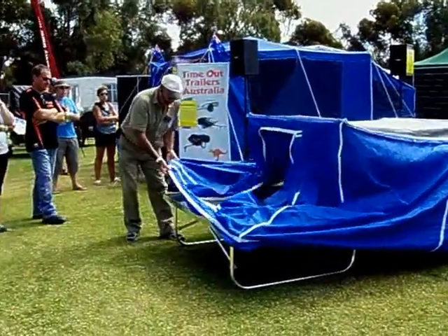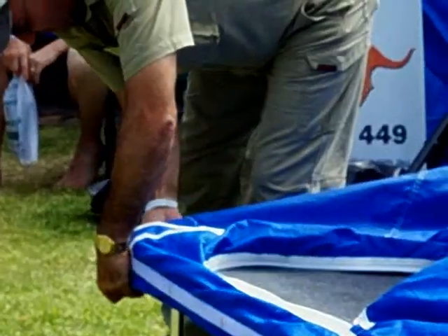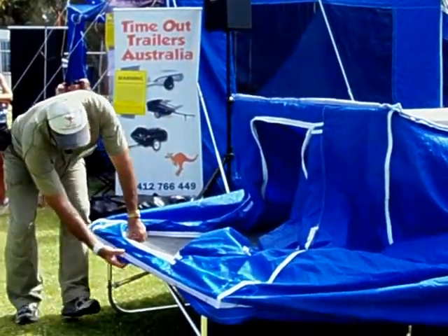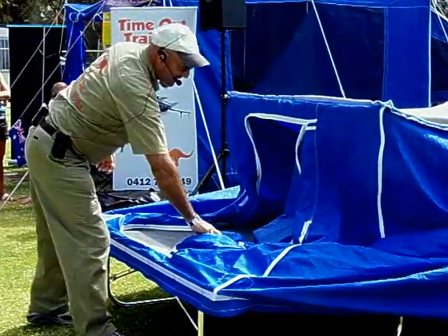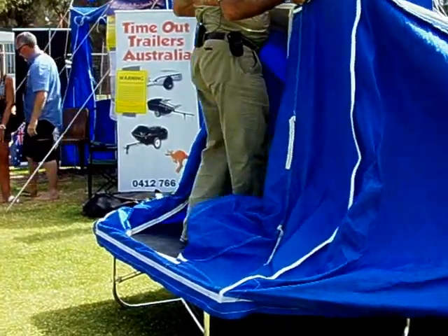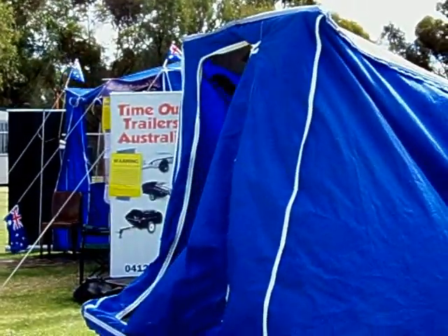Do the same with the other corner. The camper trailers all come standard with full electric brakes, unlike other trailers on the market. Timeout Trailers, who have been manufacturing these products for nearly 40 years, believe that any motorcycle pulling a camper trailer has to have brakes — and we feel the same way.